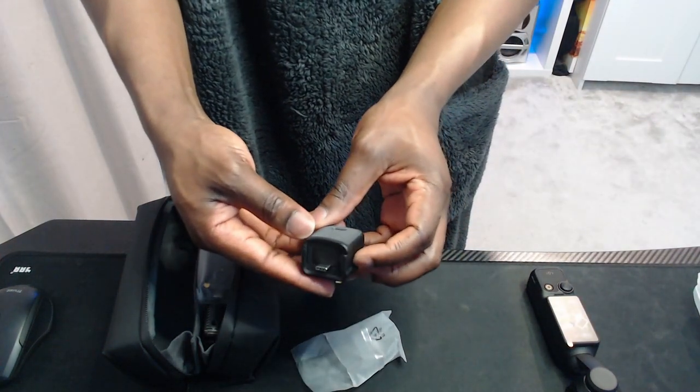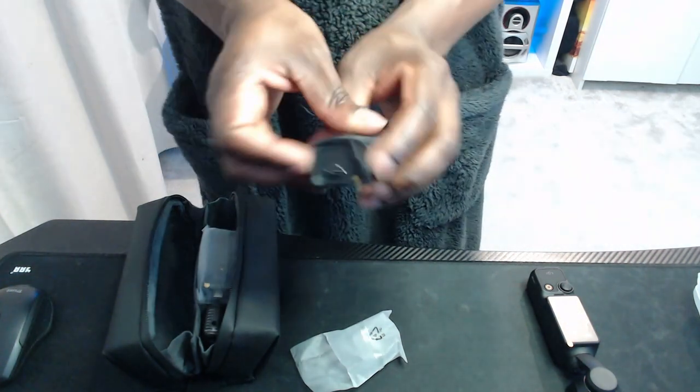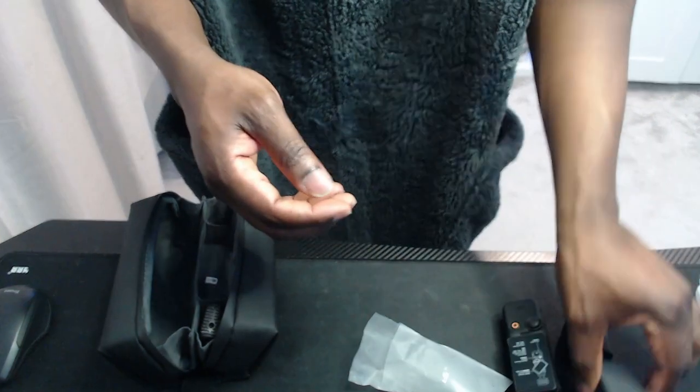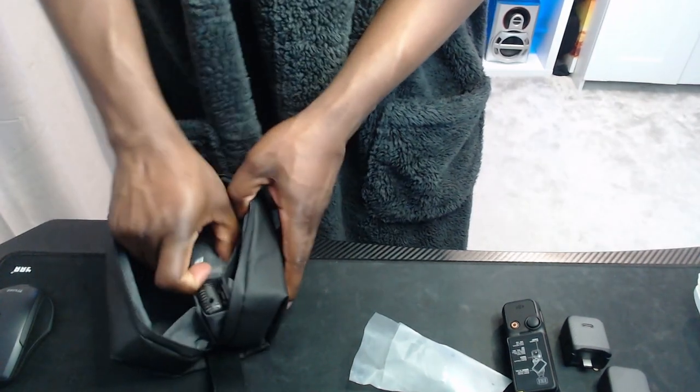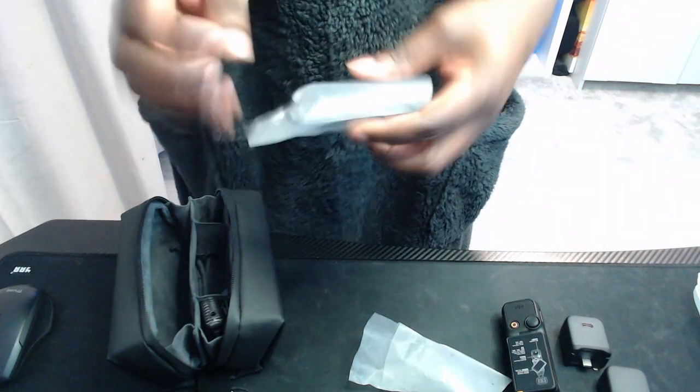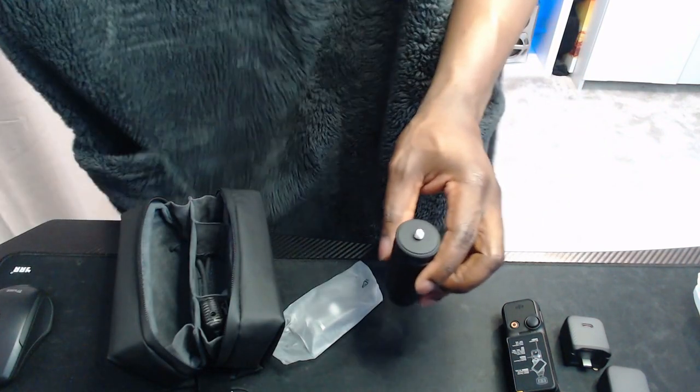It looks like it's trying to turn itself on — hey, don't break before I start using you! There's an extension or stand — not sure what that is, but it clips at the bottom. It's like an extender. Oh, this is the extra battery! Let me have a look at that — extra battery life. There's a lot in this little box, it just keeps giving. Let's open this up — this is a stand, you screw it in at the bottom.